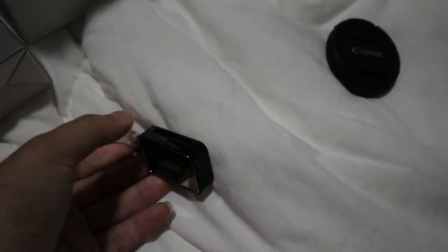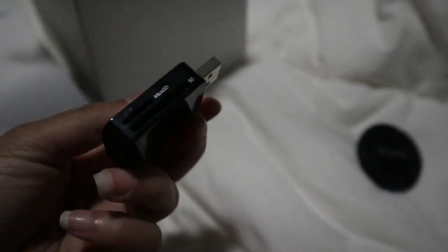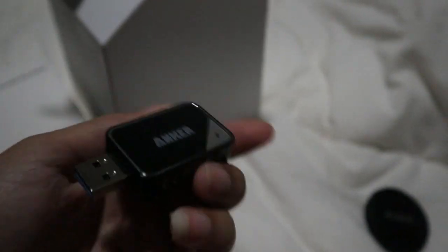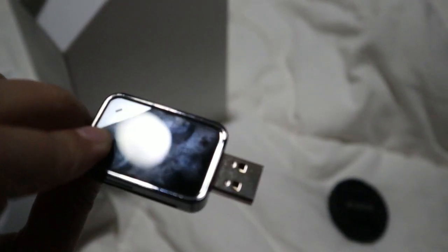I also got this SD card reader because my computer does not have one, which is obviously crucial for a YouTuber or just anybody that wants to import pictures or anything like that. So far I have no complaints. Check out my Amazon storefront — it's pretty cool. It has a couple slots, it's super tiny, and you can take it with you anywhere.